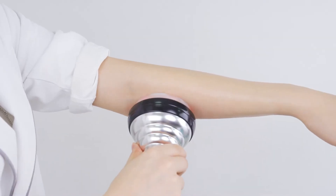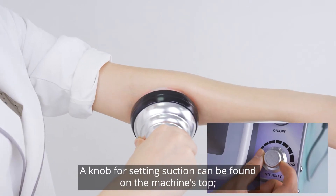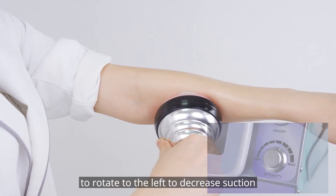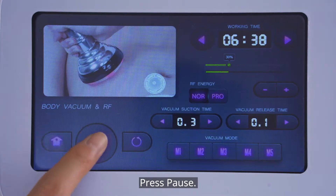Press start. A knob for setting suction can be found on the machine's top. You can adjust the suction per a client's tolerance at any time — rotate to the left to decrease suction and to the right to increase it. Press pause.